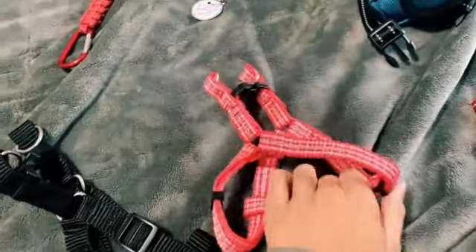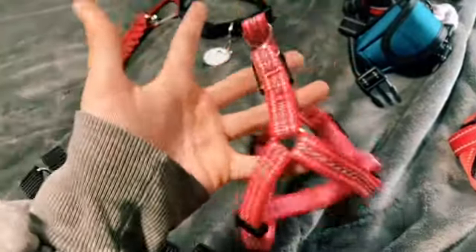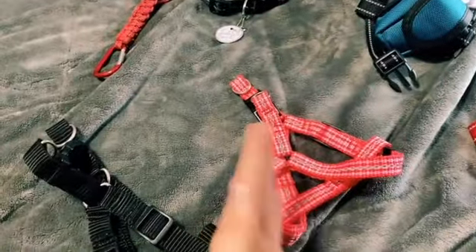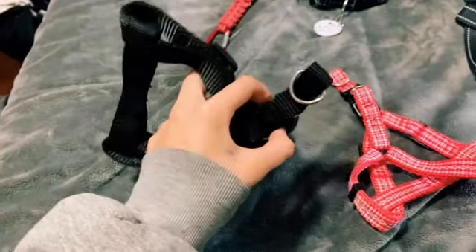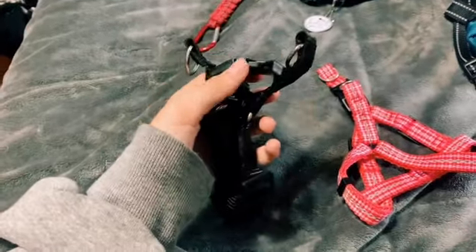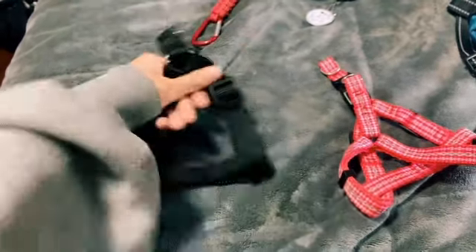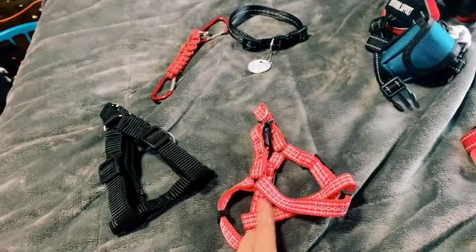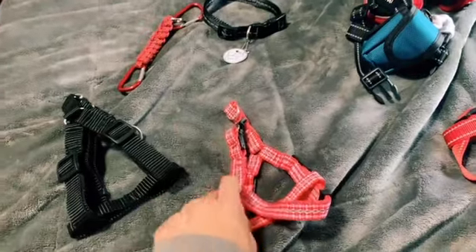Now we're gonna get into these step-in harnesses. I actually got these from the Dollar Tree — this is the extra small in red. It's really nice; I mean, it's not the best quality but it works. This other one is actually meant for my IRL dog Sky — it's the medium or large. The small one is what I'd get for the smaller or like the 30 dollar Douglas dogs.